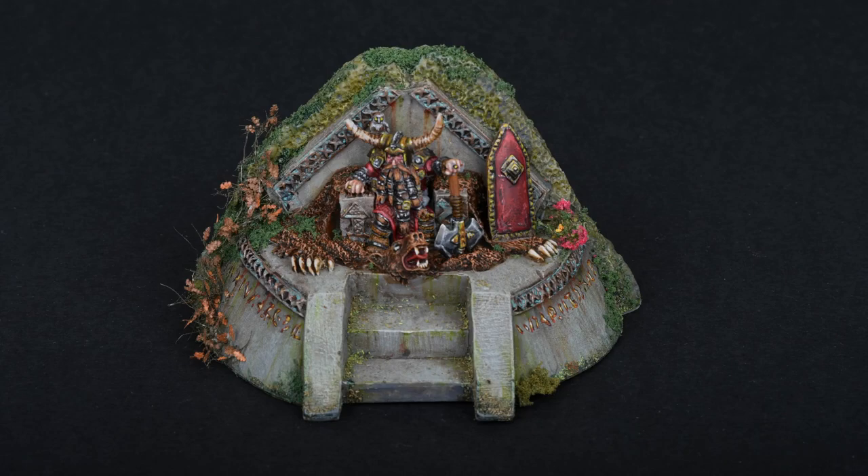Here we see the finished model. Unfortunately some of the files got corrupted, so I couldn't show putting the scatter on. The items used are in the description and were simply stuck on the base where I saw fit, trying to be as random as possible. I've also got the video for the actual dwarf figure — I thought the techniques had been covered previously so I didn't include it, but if anyone would like to see it, please leave a note in the comments and I'll try and post up a video in the next couple of weeks. Thank you again for watching and take care. Bye-bye.